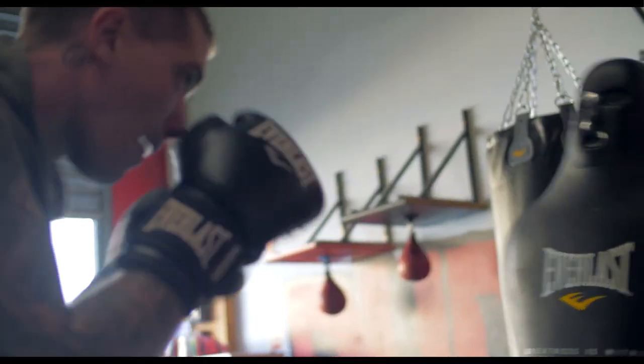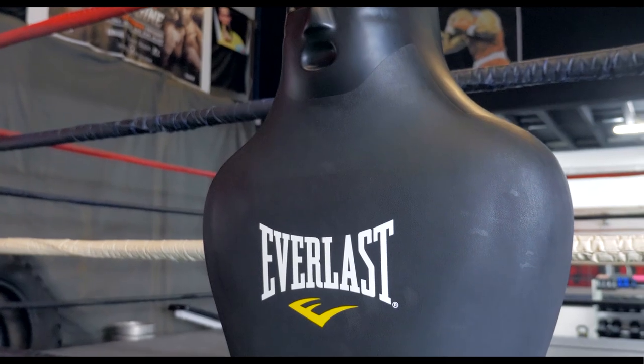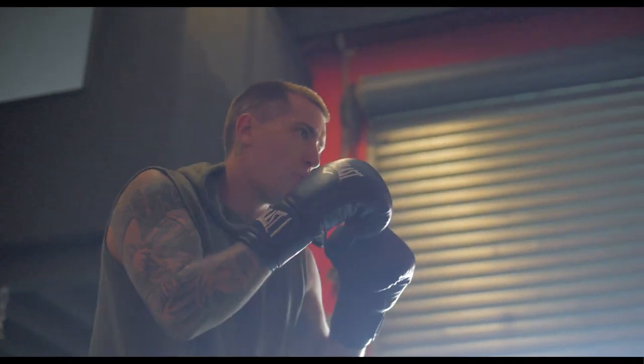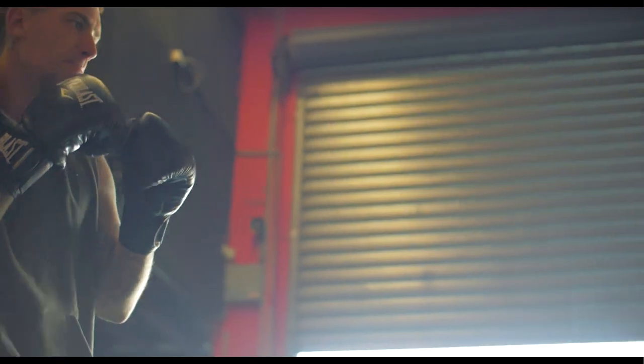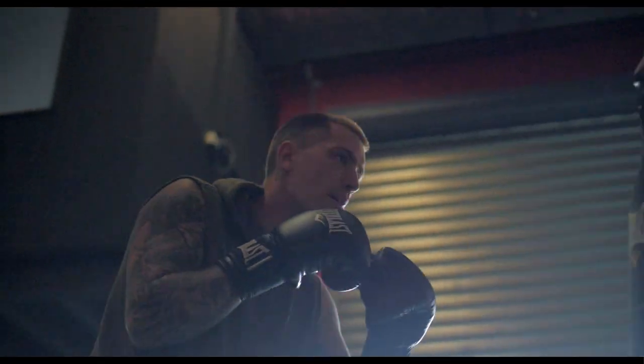The high-grade shock-absorbing foam is great on the hands and when you're punching it makes it feel realistic — it's a lot like a sparring partner when you are competing and training, which is great. Hitting the bag is always good but something more realistic is always handy as well.